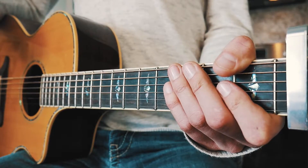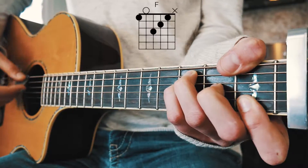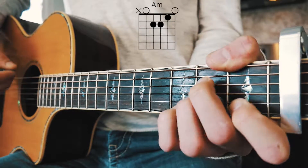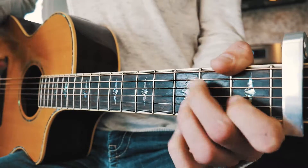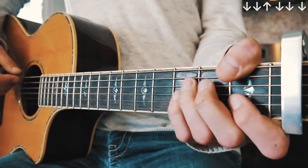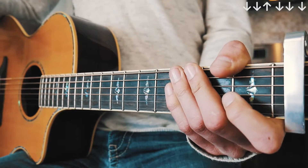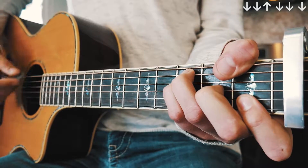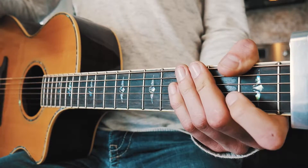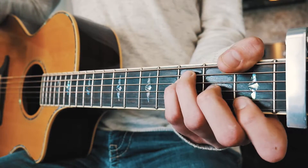We're going to start with the verse and the first half of the chorus — those are going to be the same progression: F, F once more, A minor, and G. The strum pattern for that is going to be down, down, up, small pause, down, down, small pause, down. That's our strum pattern for each chord, so when you put that progression with that strum pattern it should look about like this.